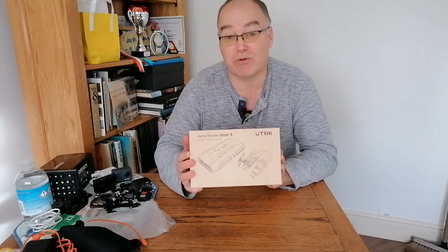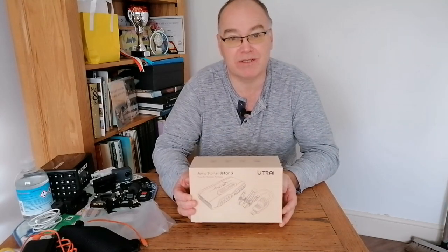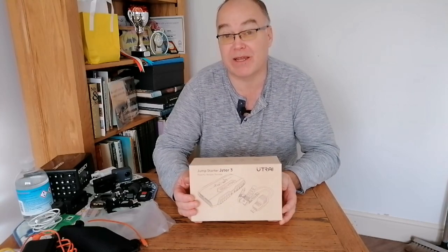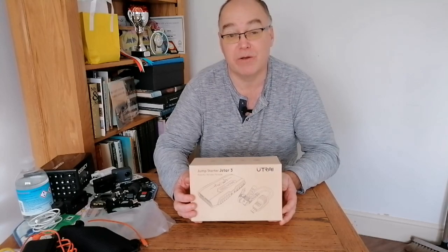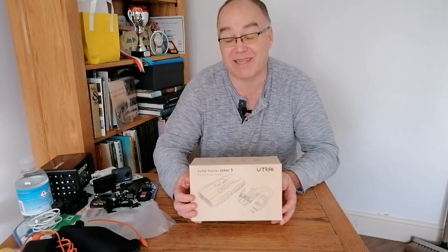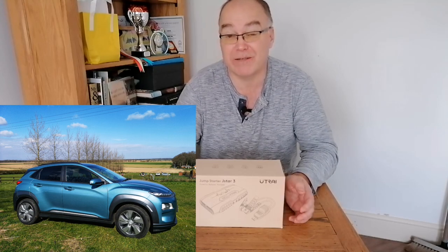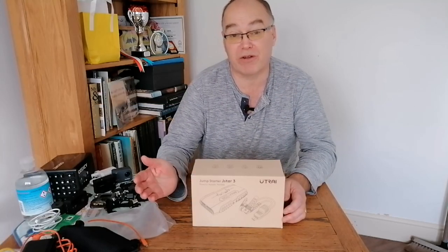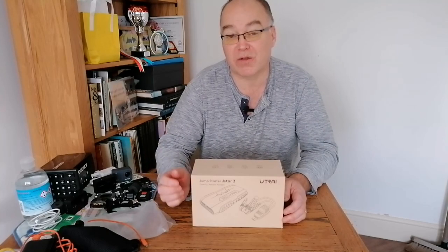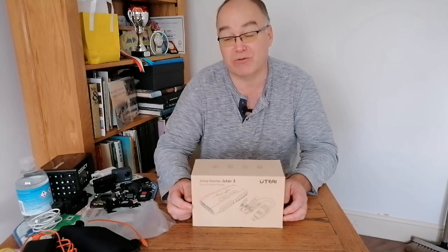So what is a 12-volt battery booster jump starter? Basically, it's for the situation I found myself in a couple of months ago — I'd parked the car in a field, gone off to do some filming, came back four hours later and it was dead. My car was a Kona Electric, but electric cars are just like diesel and petrol — they run on a 12-volt battery. If you leave the ignition on too long or have a fault, the 12-volt battery can run down so low that it won't start the car.